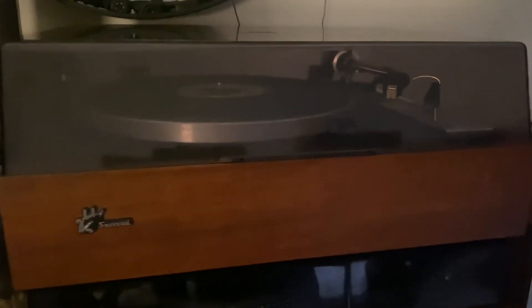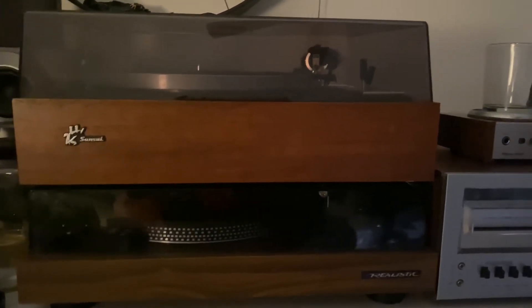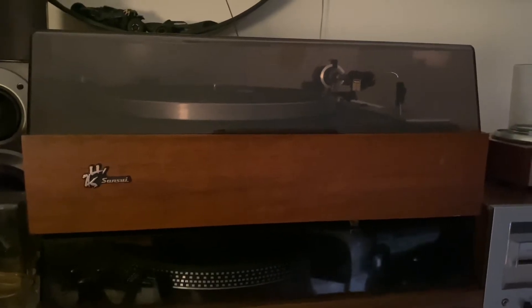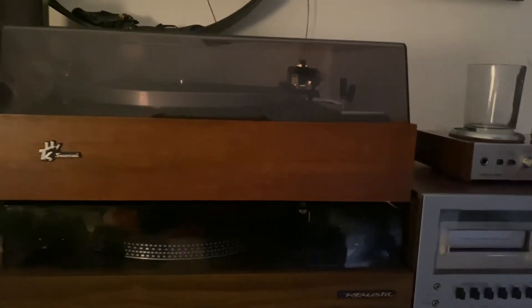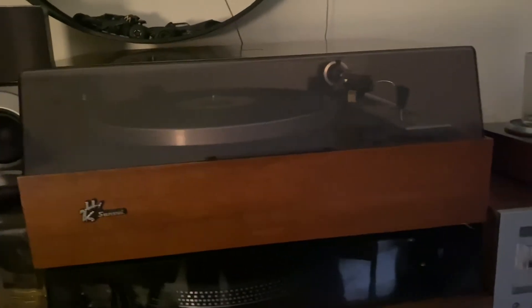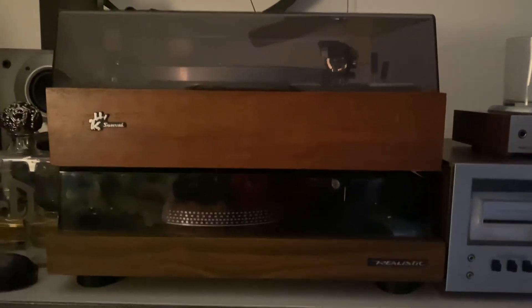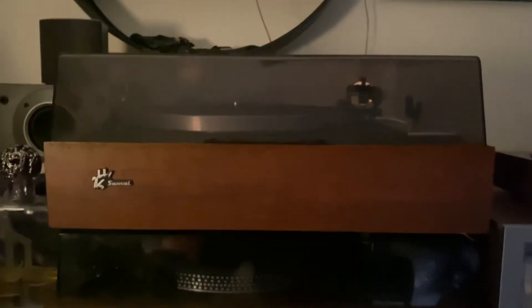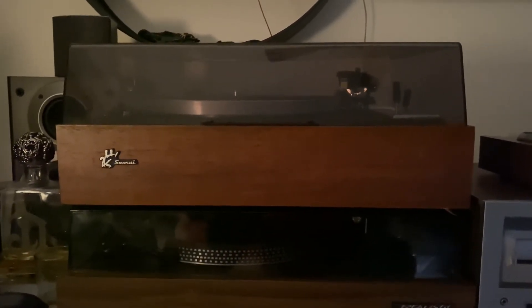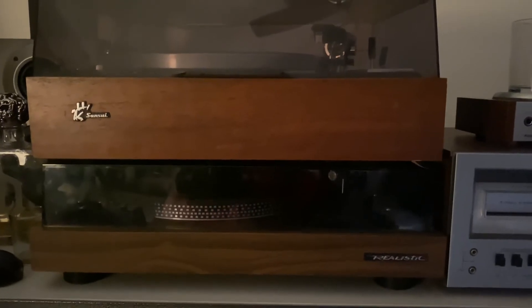The story of this Sansui is that I originally tried not to get it - I was only interested in the cartridge. I just wanted to buy the cartridge and then leave the turntable. There was a gentleman who came close to the record player and asked the seller how much he was selling the Sansui for, and I told him it was mine - I had already paid for it.